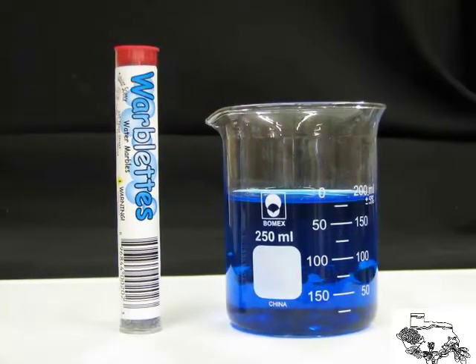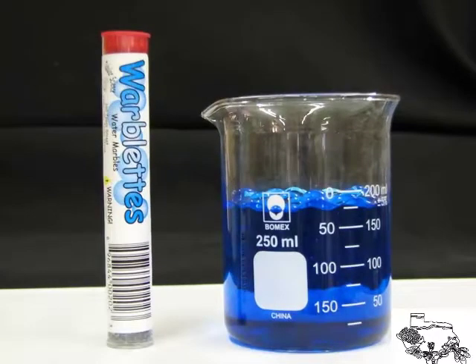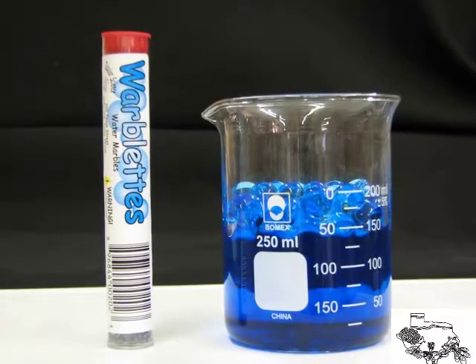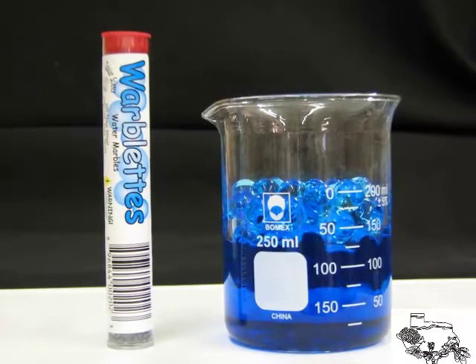Now, enough about the details, let's take a look at the Warblets in action. As mentioned, they are able to absorb 200 times their volume in water. This is a time lapse video that has been taken over the course of about two hours. Different colors absorb at different rates.